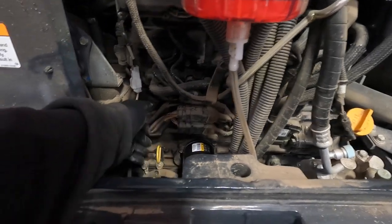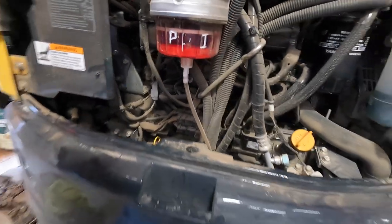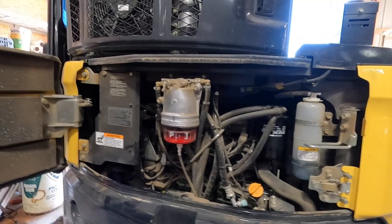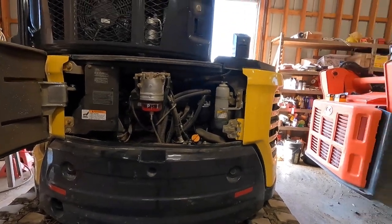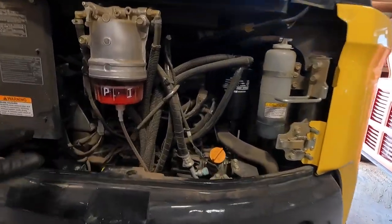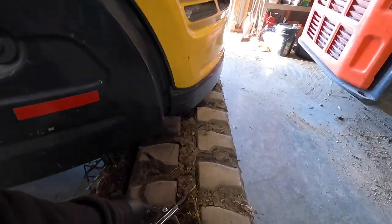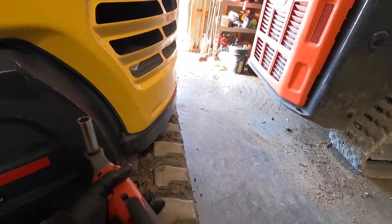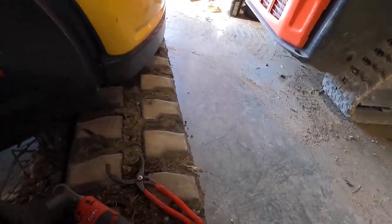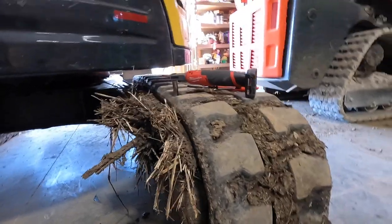You all know where your dipstick is. You should really check that every day — I don't, I might check it once a week. I know that's a bad habit, not checking the oil every time you start. But I figured I would show you guys how to change oil on a Yanmar excavator. I've got a filter wrench and a 14mm on my Milwaukee cordless ratchet.